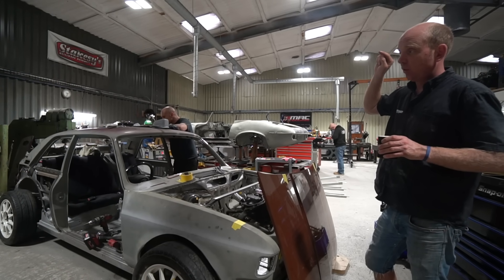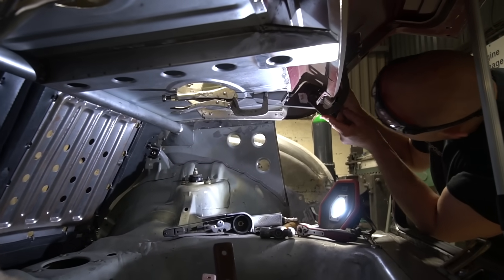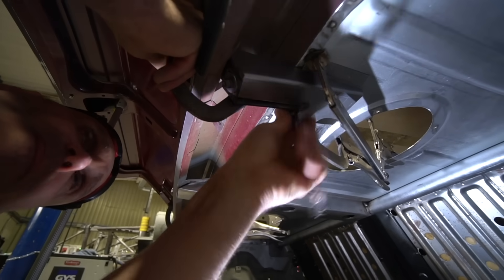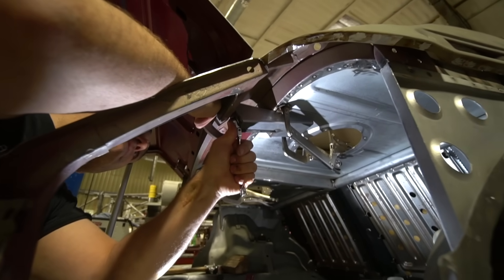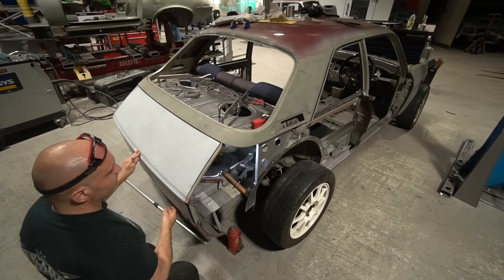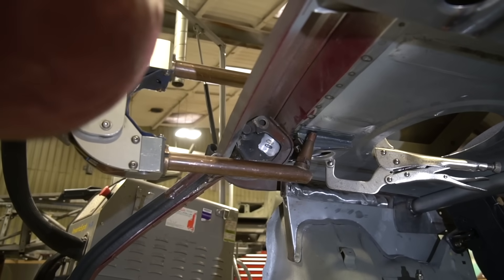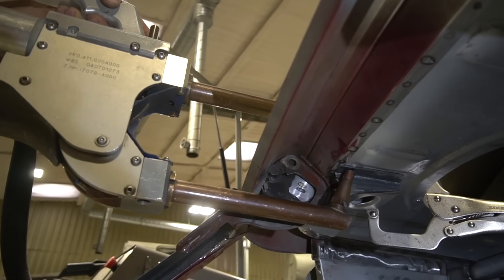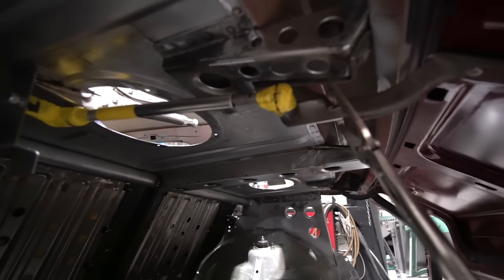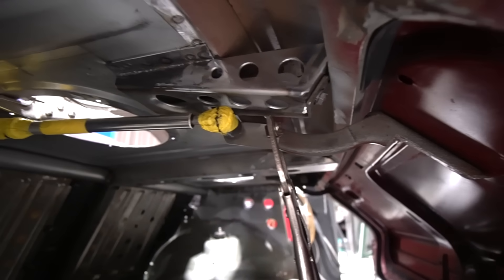Bobby has also made the mountings for the boot lid hinges. During the modification at the back, we lost the structure supporting them — there were very slim bench tabs that weren't really up to the job. Bobby has fabricated much nicer buttresses that spot-weld under the parcel shelf and carry the hinges. Currently they carry the original Austin hinges, but we're probably going to do laser-cut stainless steel hinges, nitrogen cut for clean edges — it's an incredibly simple single-plane part with a bolt flange, so we'd just leave them as-is.